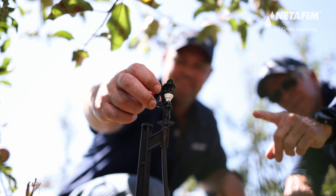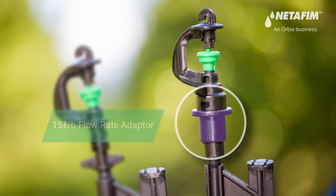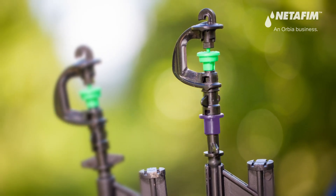Uniform and precise water delivery is critical in the orchard, making the flow regulator's pressure-compensating abilities very valuable. An adapter has also been developed to create a 15-liter-per-hour GyroForce micro sprinkler.